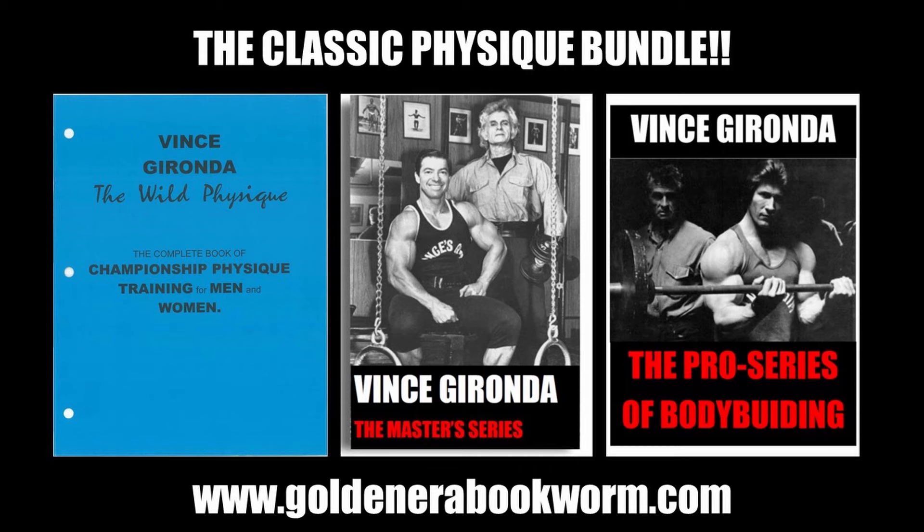If you're interested in learning more about Vince Gironda's approach to bodybuilding — his principles and tips of wisdom, much of which probably hasn't been proven by science yet — these three books, which I call the Classic Physique Bundle, are the best books Vince ever came out with.